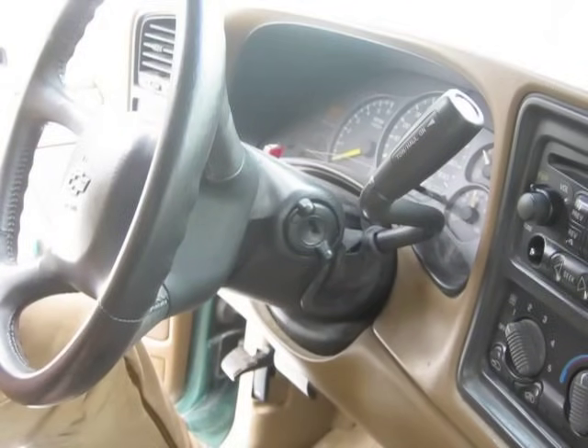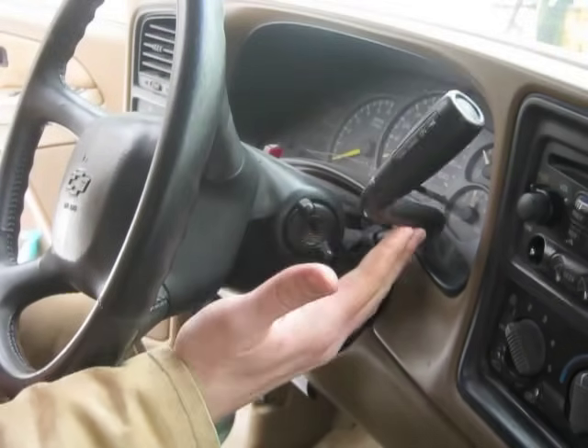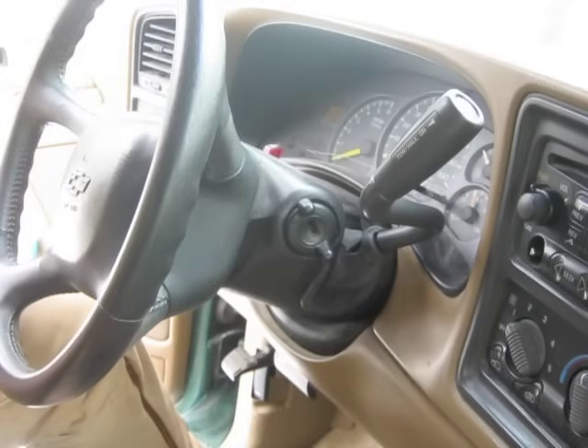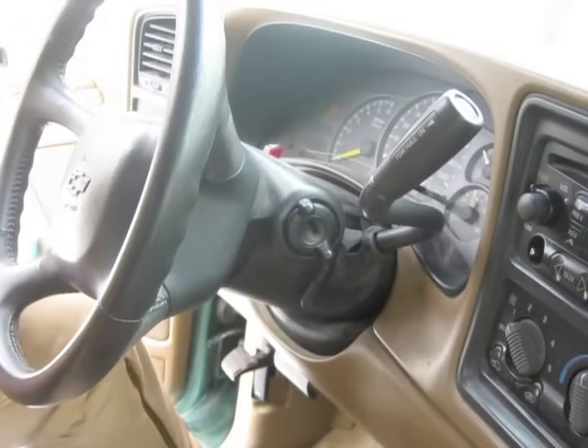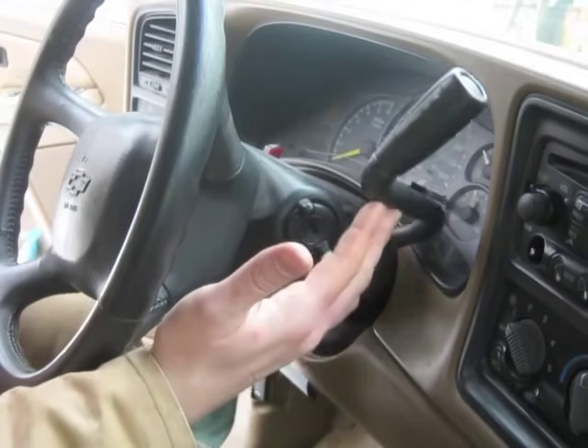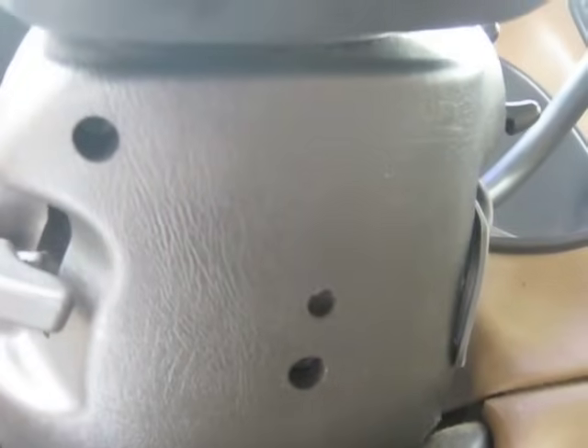This is my 1999 Chevy Silverado. I'm going to be looking at the shifter today and figure out why there's so much slop in that shifter arm. This thing's sloppier than my kid's bedroom, so we're going to take the steering column cover off and look at why this thing is moving so much. I've got two screws that need to come out.